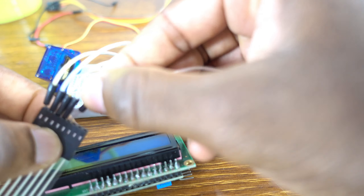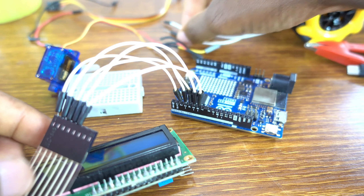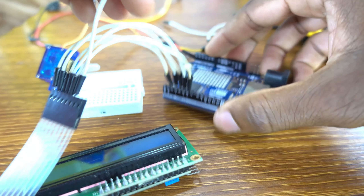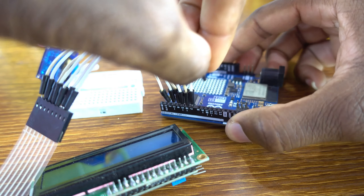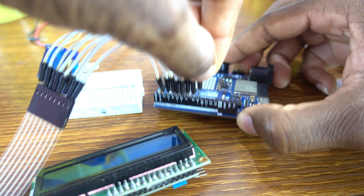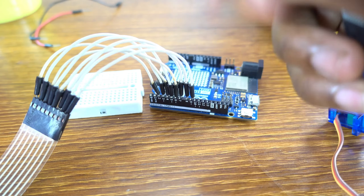Row R4 to pin 6. Row R3 to pin 8. Row R2 to pin 9 — actually I think this is 8. And row R1 to pin 9. Anyways, I'm going to show you the schematic.